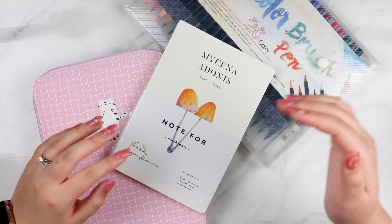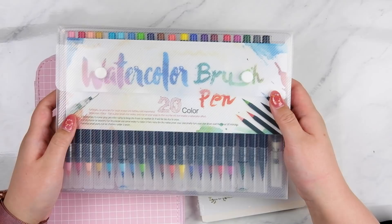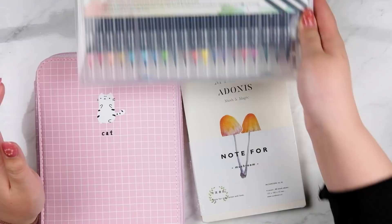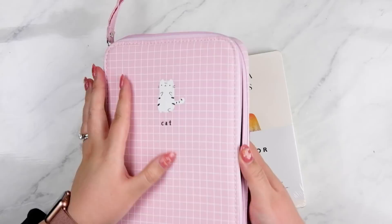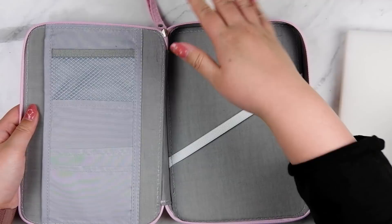I picked basically a set of three items that I thought I could show you guys how to use a little bit differently, and show you how I would use watercolor brush pens, which are very popular nowadays. With the watercolor brush pens, I also got this really cute pencil case which is a nice bright pink color. I picked the one with the cat on it because I love cats. I think this would be excellent to hold all the pens in when you're on the go, and you can slide extra washi tapes in here as well.